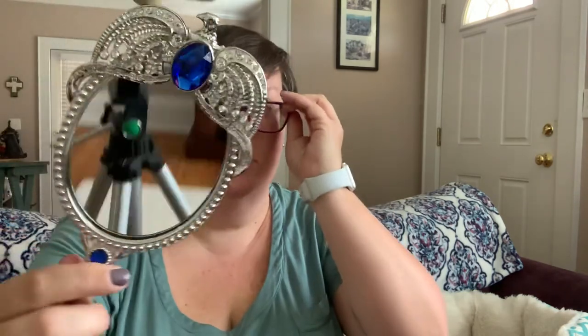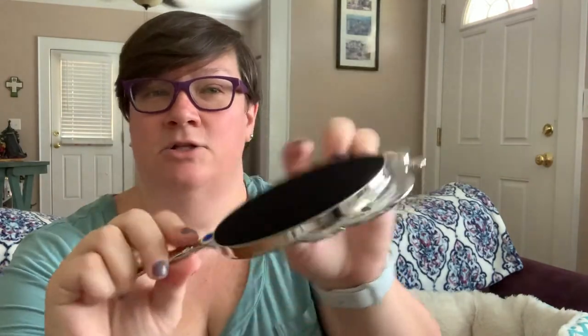It does say 'Wit beyond measure, man's greatest treasure.' That's just beautiful. And it's got a gem there and a gem there. That's beautiful.